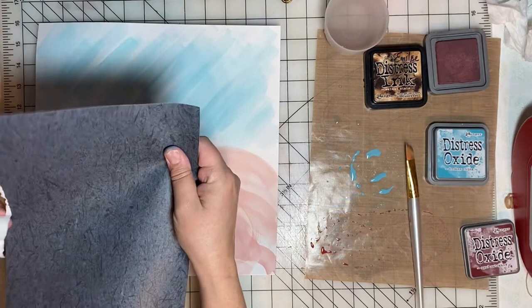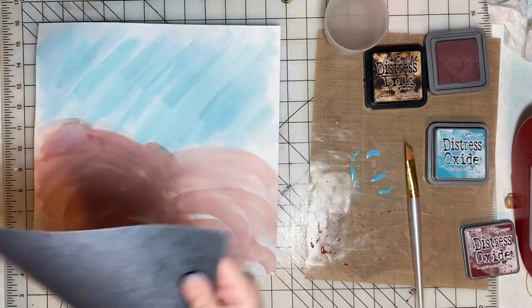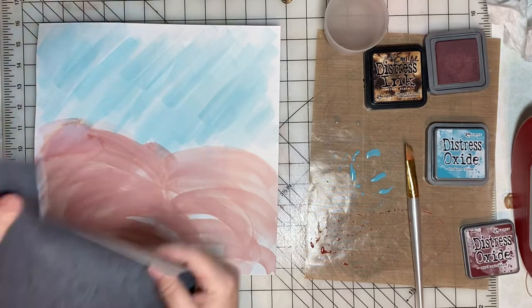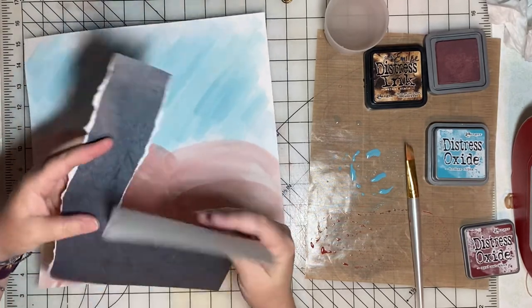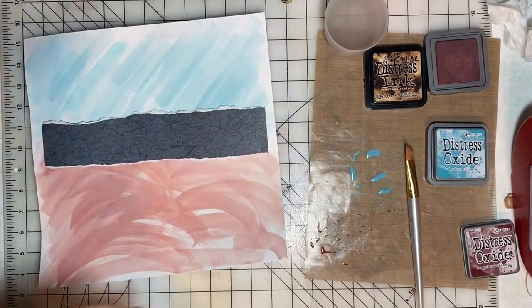I've let that watercolor dry and now I'm going to go in and add some torn strips of paper. This is an 8.5 by 11 sheet of scrapbook paper and I'm going to cut three strips to embellish the background.